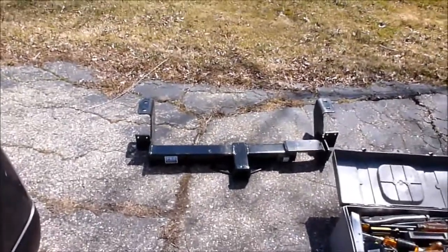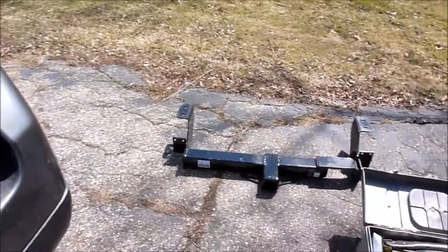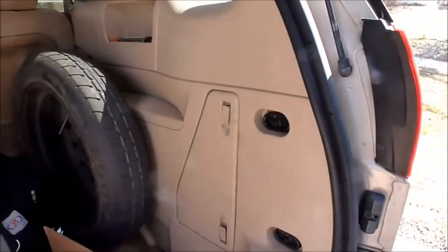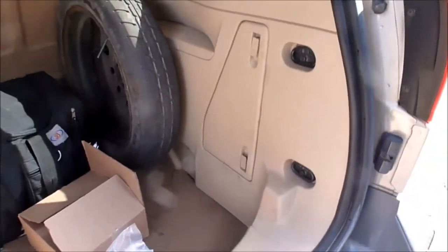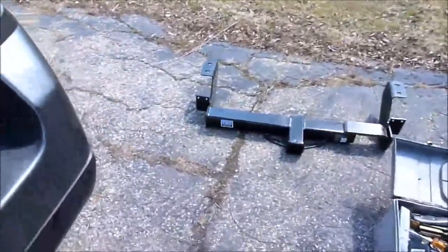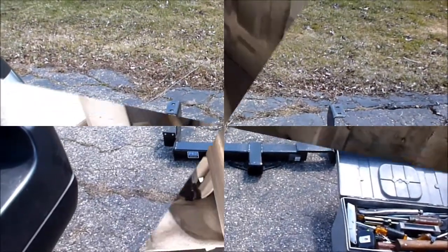Hello everybody, Jeff here. What we're going to do today is we're going to install this receiver hitch onto the Buick Rendezvous. I got this from eBay, from a company called Toys for Trucks. I'm going to try to get this installed today. So without further ado, let's get started.